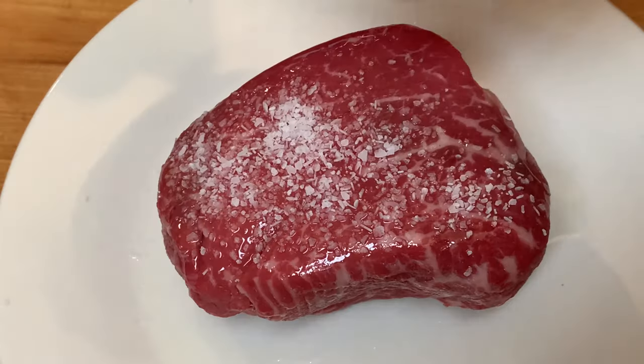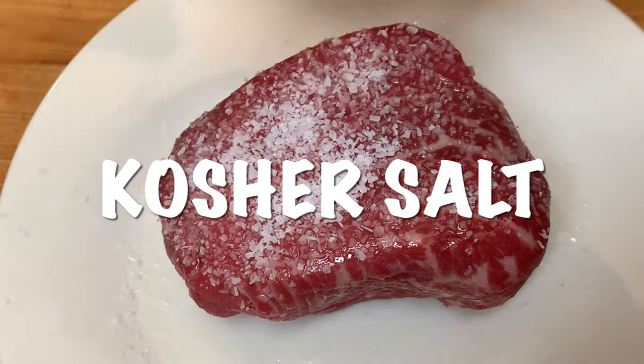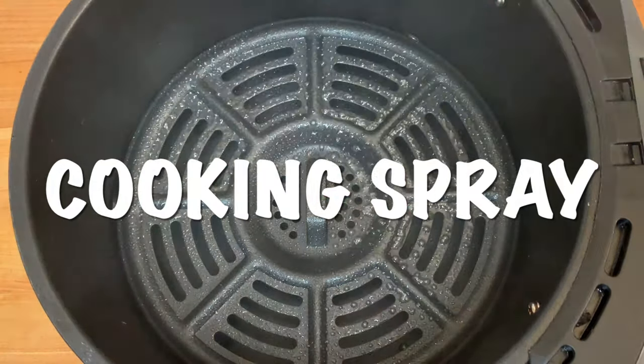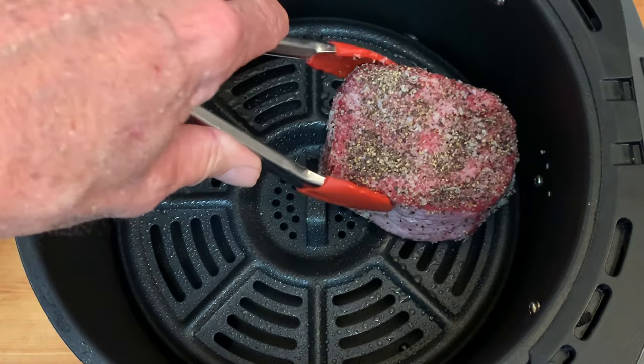Season generously with kosher salt and coarse black pepper, press those seasonings in. Spray your air fryer with cooking spray and place your steak in there.